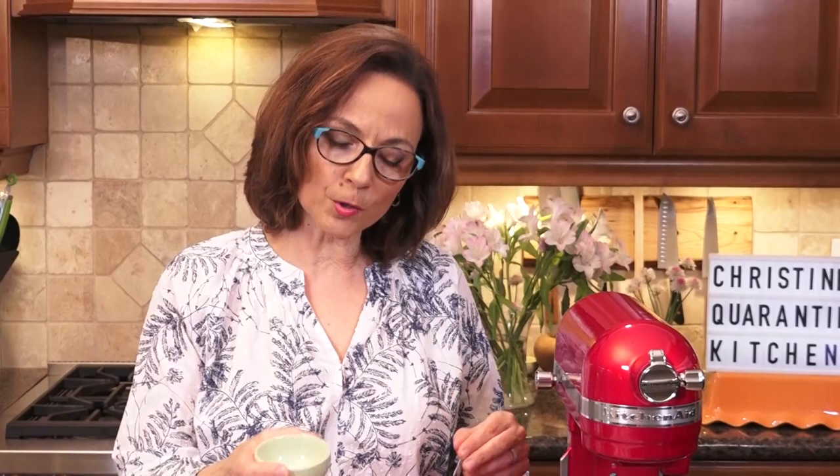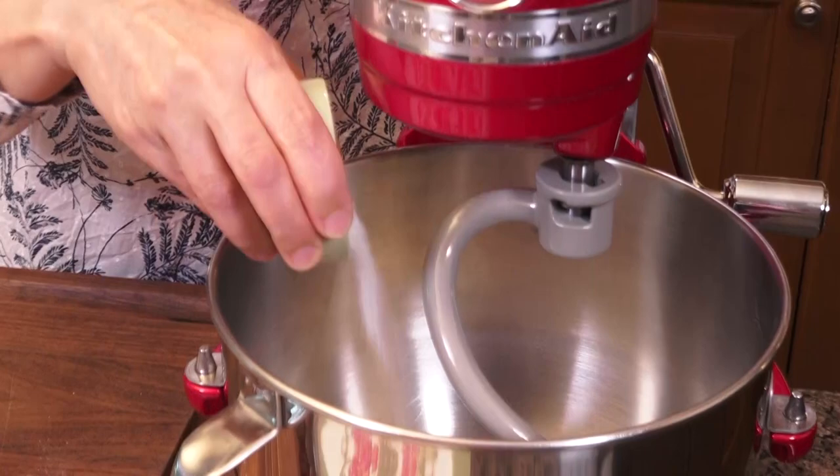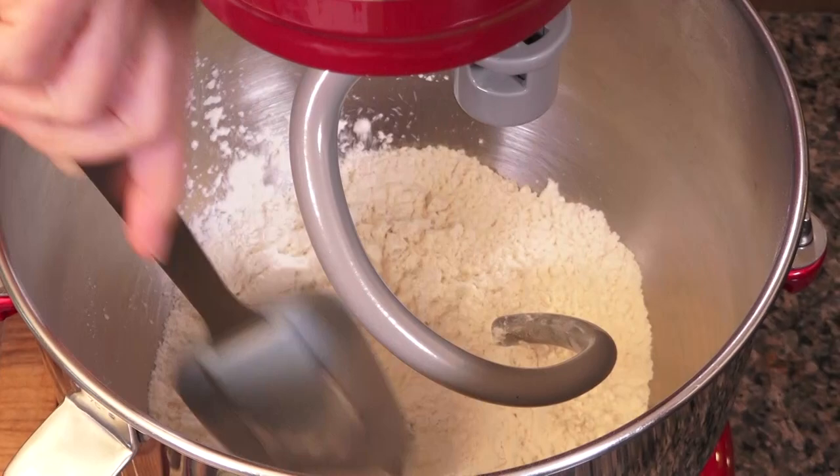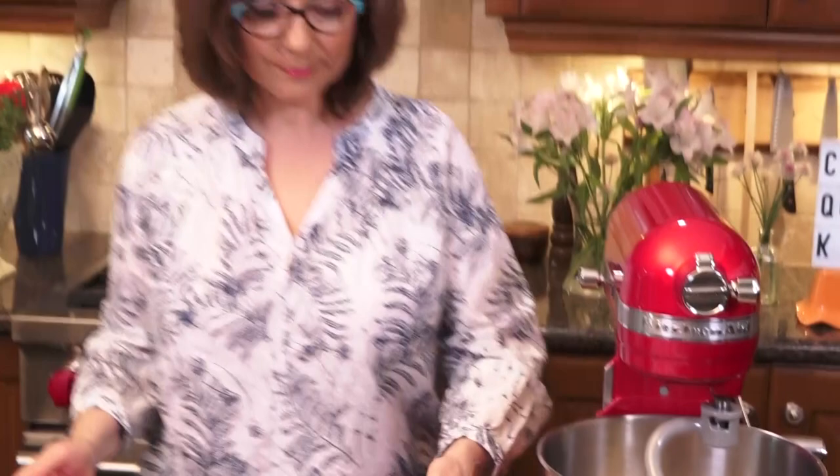Now in the bowl I've got all-purpose flour and I'm using kosher salt, so flour and salt come together. I always separate salt and yeast to protect the yeast from dying on contact.